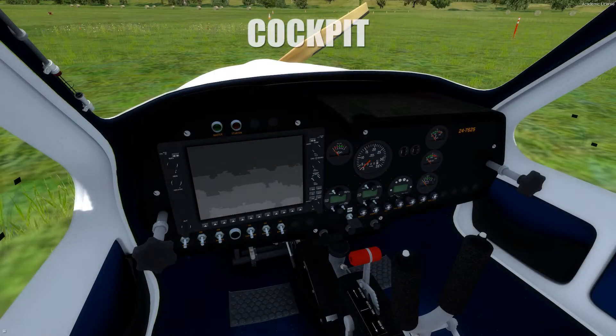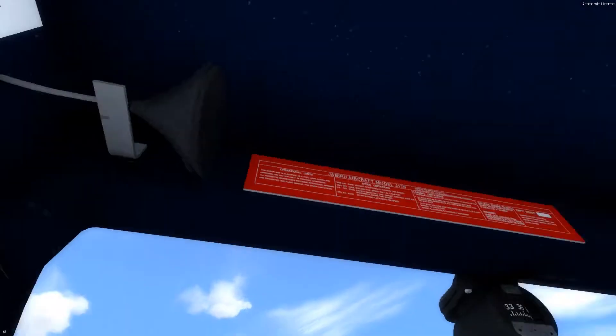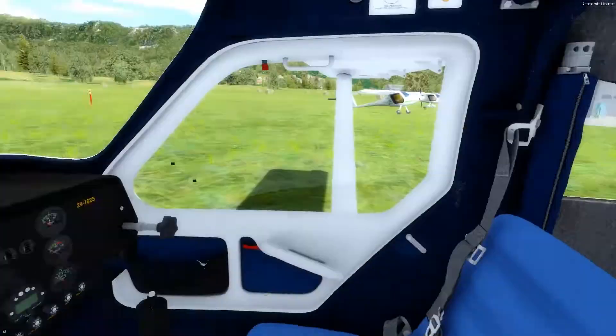Starting in the cabin, where you can find a very unique cockpit with many different details. You can see the fuel gauge for left wing and right wing on top of the cabin, and in the back there is also some spare space for baggage and other stuff.